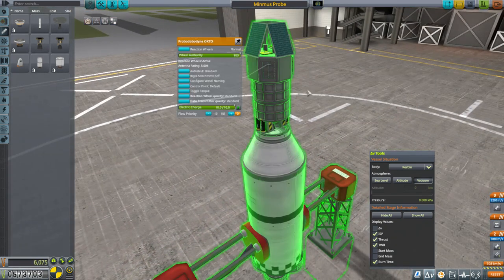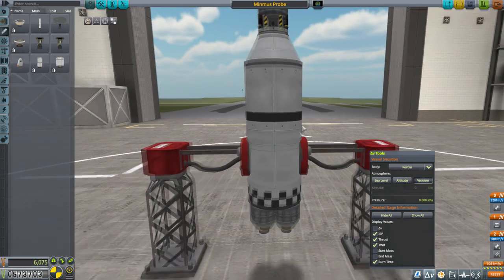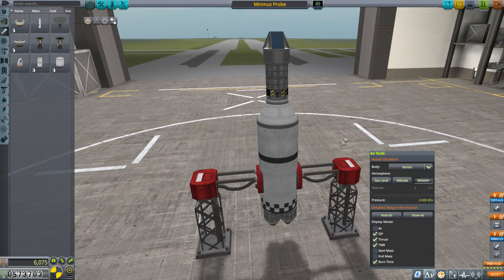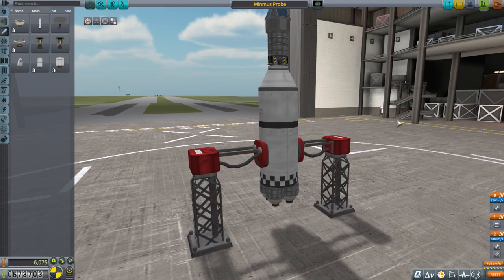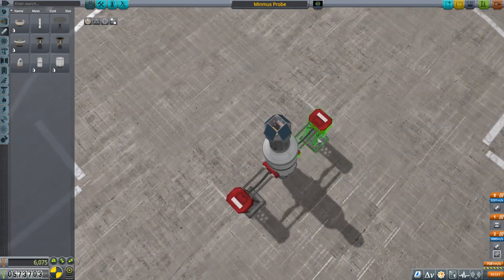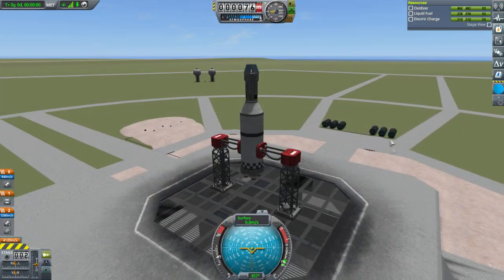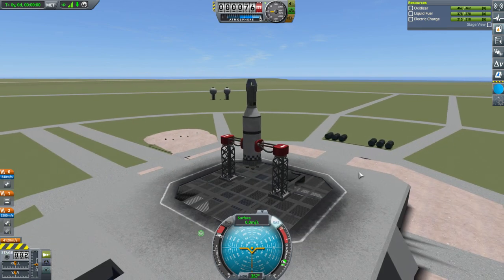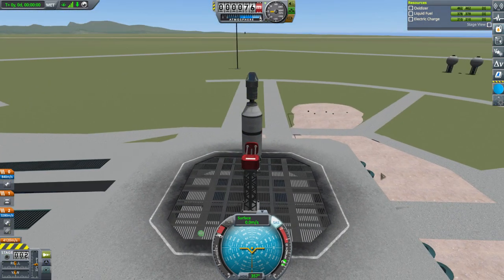We've got a mini reaction wheel in the ProBodo 9 Octo, which should be enough for orientation to point us in the right direction. Once we start exploring other planets and moons around Jool, this sort of design philosophy will help us out. And the Ant Engine of course. Off we go.